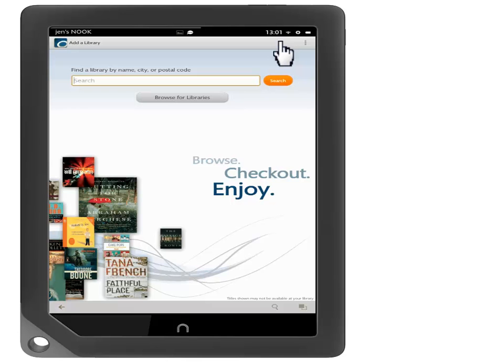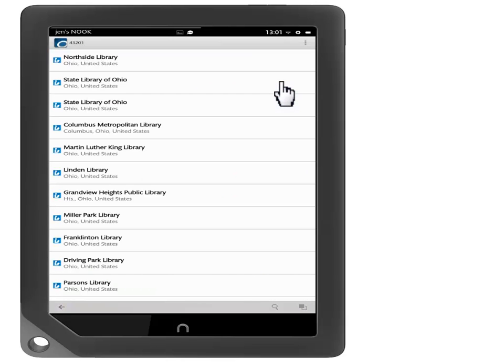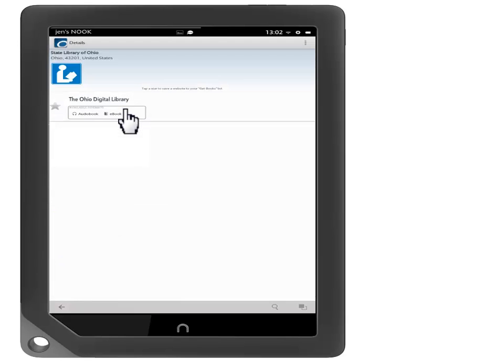You can also browse by pressing Browse for Libraries. Select your library from the list of libraries. You should see the Ohio Digital Library listed. Touch the Ohio Digital Library to proceed.